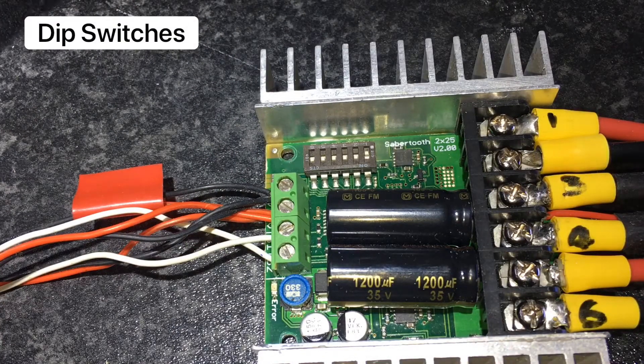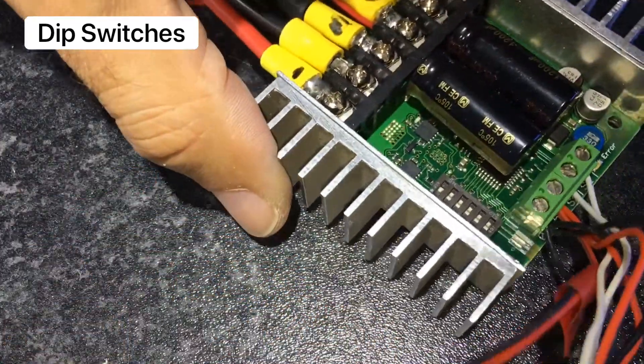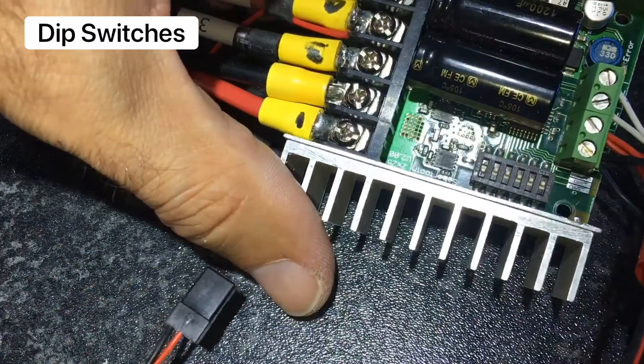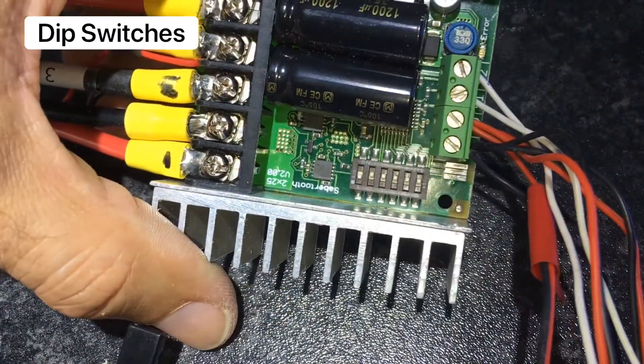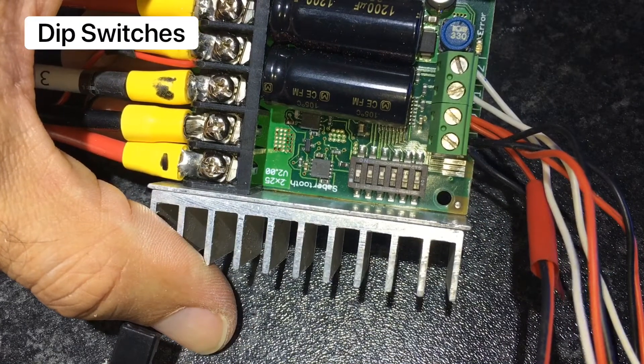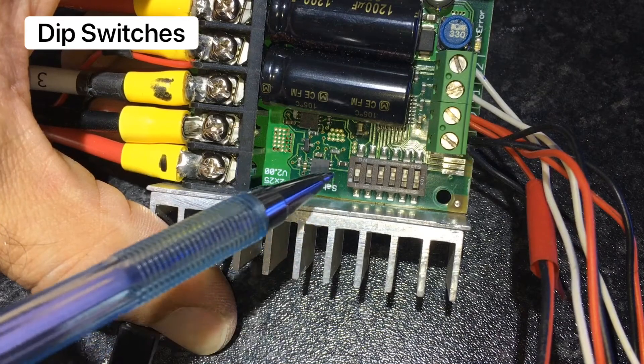The DIP switches not only control the motors but also their directions and the types of batteries that will be used in your system. Please refer to the instructions that came with your speed controller, as these will show you which switches to dip.